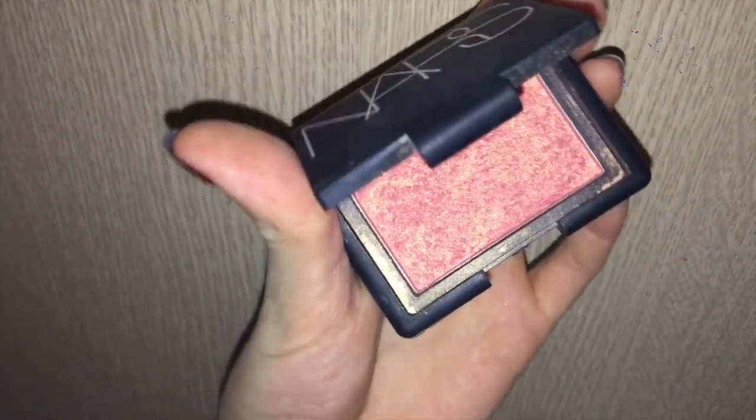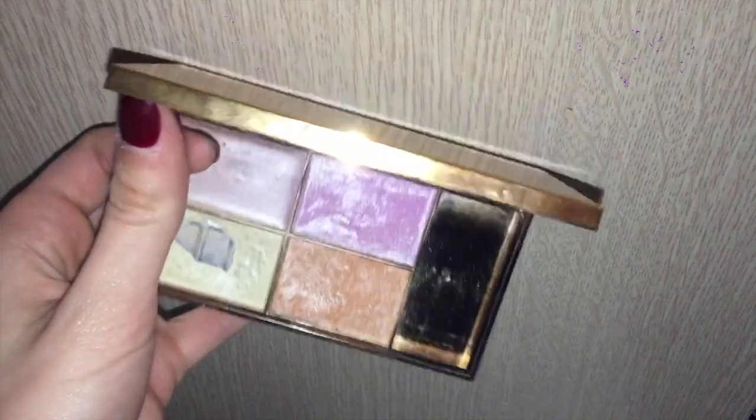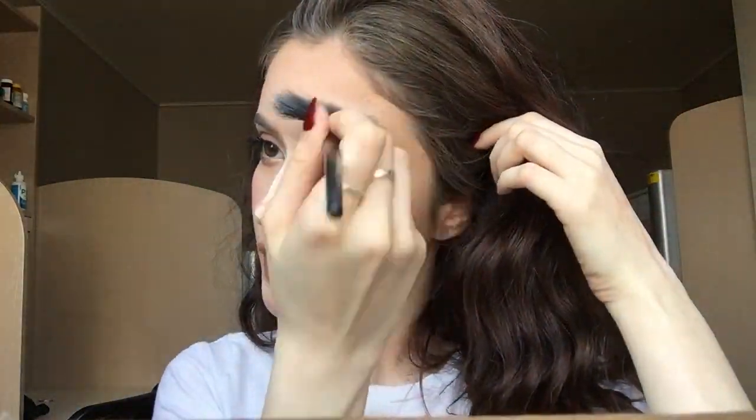For blush I'm using NARS Orgasm blush, just putting it on the apples of my cheeks very naturally. Then going back in with that Sleek makeup kit — I put down the bronzy color first with a little fan brush, then the lighter yellowy color over it to make a more blinding effect. I put it over my brows and on my cupid's bow as well, then brush off the bake and put highlighter on my nose.